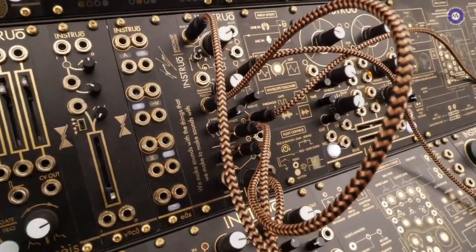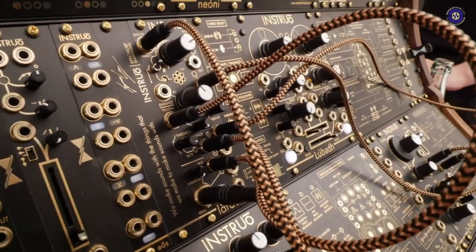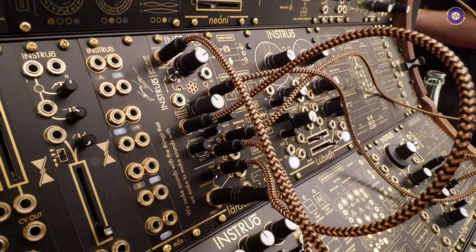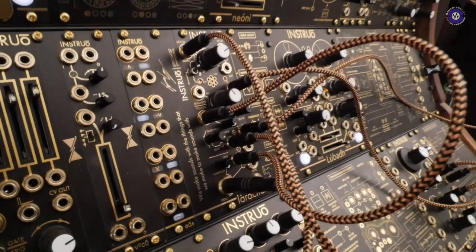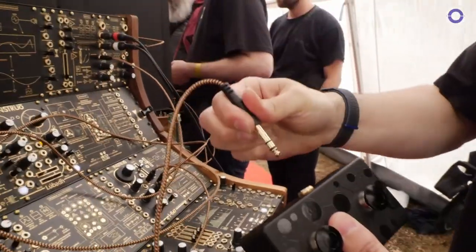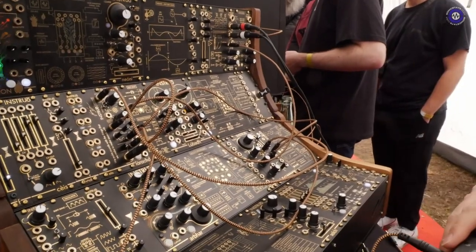Do you have a roadmap for when it's going to be available? Right now. And a price point? We got the first batch built and shipped out about a week before we left for Superbooth. So if they're not in stores already, they'll be there very soon. The price point is £319 all in, and that comes with the quarter-inch cable, the foot controller, and the module of course.